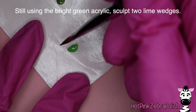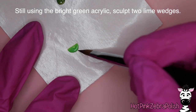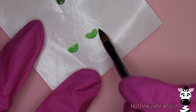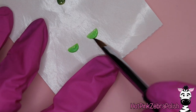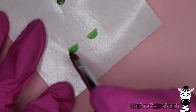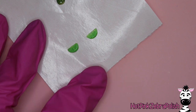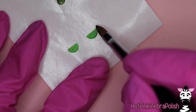Now grabbing a very bright green acrylic, we're going to be sculpting our two lime wedges. I'll do the first one and then the second. When sculpting these, you want your lime wedges to have a very narrow straight edge, then get thicker as they reach the bottom of the curved edge, to give them that triangular wedge-of-lime shape. I'm going to add a second coat of acrylic to really build up that curved side and give it some nice height — you want these to be pleasantly 3D so they actually look like the fruit.